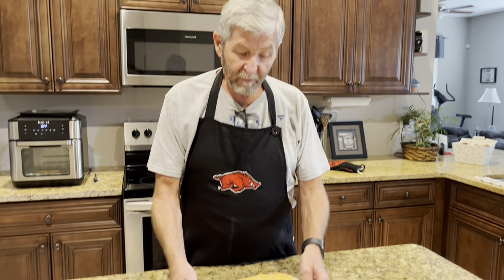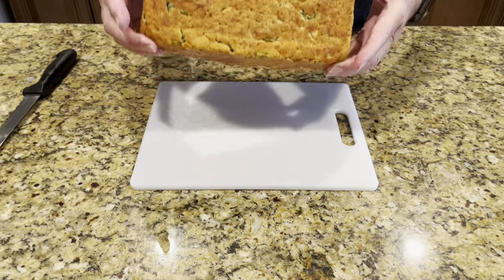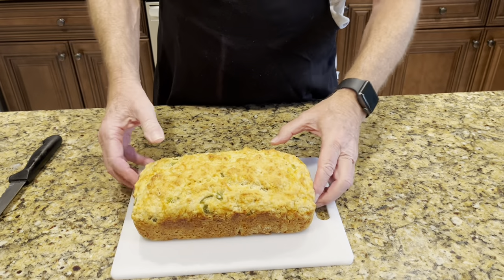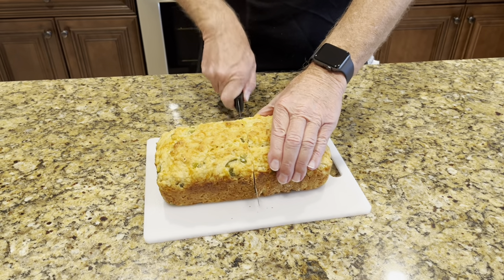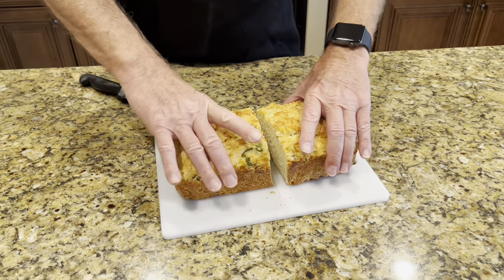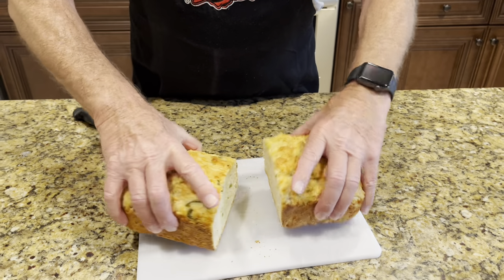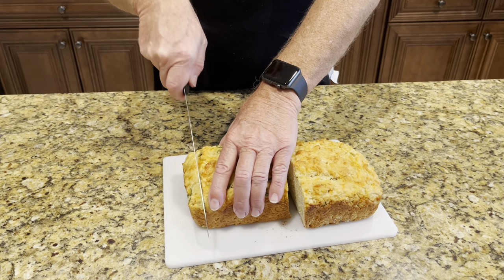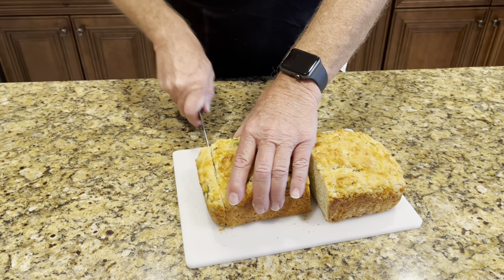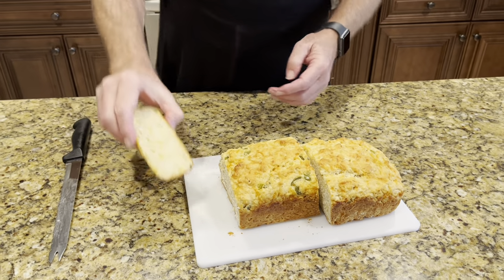It's cooled off just a little bit — not a lot, because I want to eat it while it's warm. Look how it turned out perfectly! It came right out of the pan, didn't stick. Look at the bottom of it — it's perfect. Let me cut it right down the middle here. Look at that — you see bits of the cheese and jalapeño in there? I'm going to take one off the very end here.